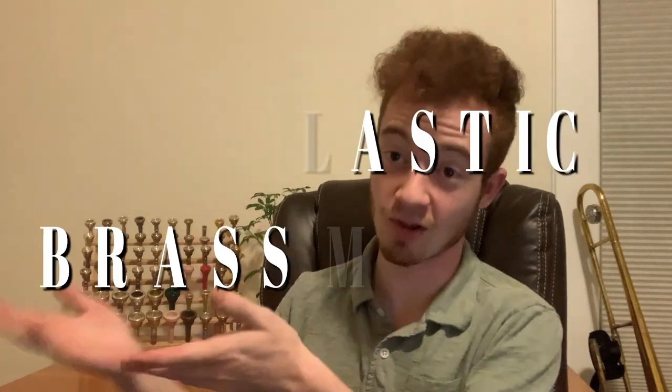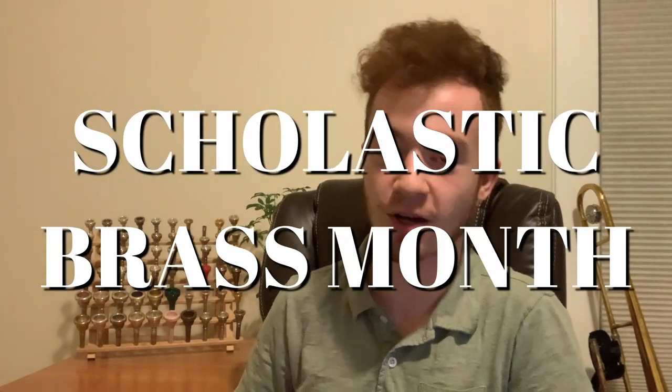Hey there, everybody. This is your host, Sam, coming at you with another installment of Scholastic Brass Month on the Samuel Plays Brass Channel. To any new hats in the audience, welcome aboard — hope you'll stick around. And to all the old hats, welcome back. Stay tuned to learn more about the Jupiter JTB700 student model trombone.